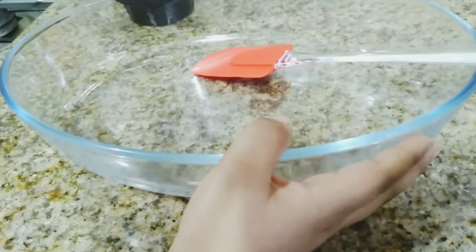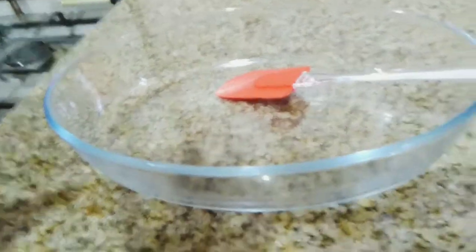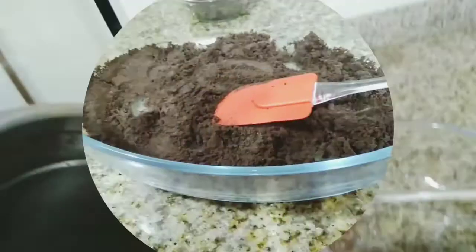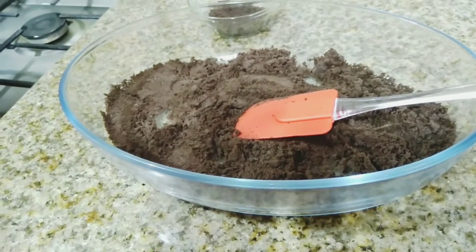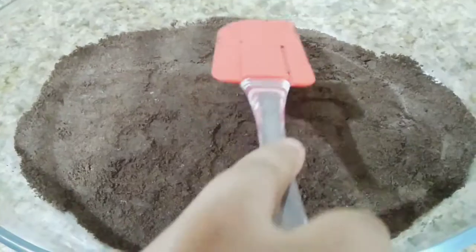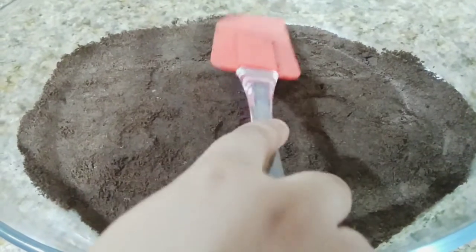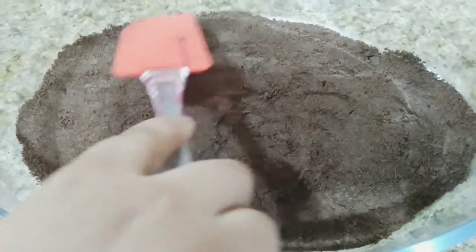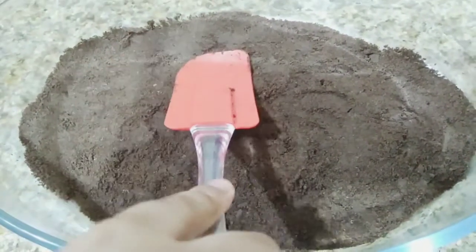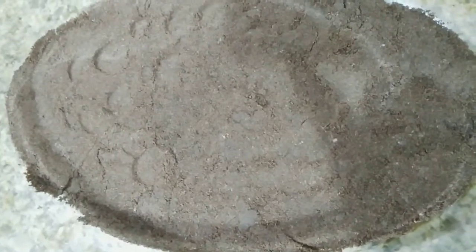Now take a bowl and set the first layer of Oreo powder. Put the whole Oreo powder into the bowl, keeping some aside for garnishing. Press the first layer of Oreo powder with a spatula or spoon, then put it in the refrigerator for half an hour.